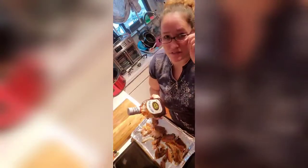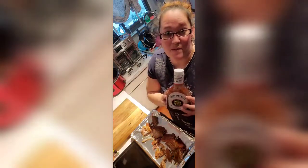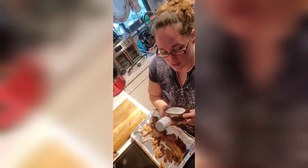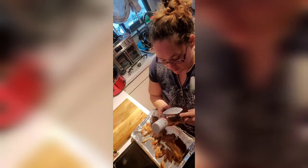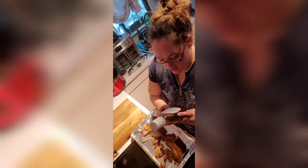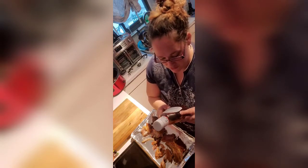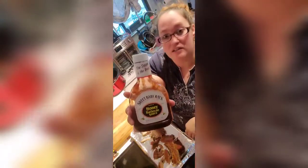I'm so new to the clean eating and the less processing, so I still have barbecue sauce. I have never made barbecue sauce before — I'm sure I will try eventually. The only thing I don't like is the high fructose corn syrup and modified food starch, but everything else looks good in the ingredients. This is what I'm using — Sweet Baby Ray's Honey Barbecue.